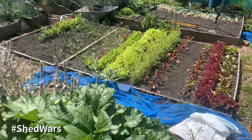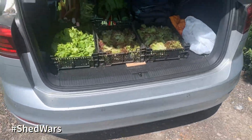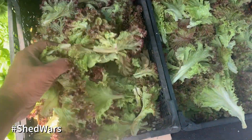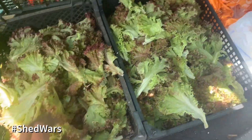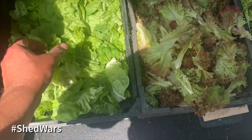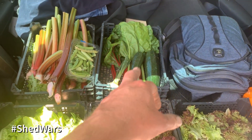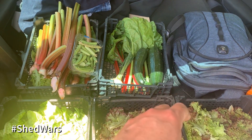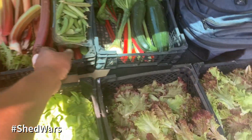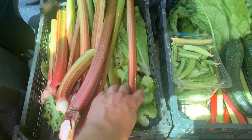Hi guys, this is Sunday the 19th of July, just done a little harvest: flower rossa lettuce, some beet leaf, an onion for somebody, some rhubarb, some peas there, some more lettuce.